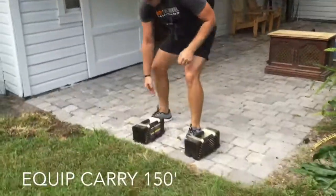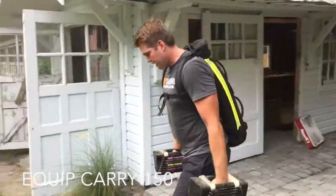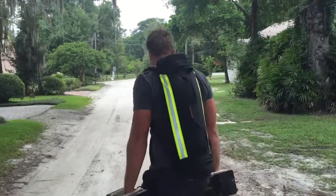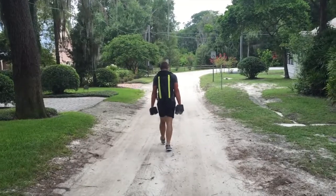The next exercise is the Equipment Carry. Brandon is going to pick up 45 pounds in each hand and walk 150 feet. Brandon's PWR Sandbag is loaded with about 55 pounds, and he keeps it on during the entire workout.